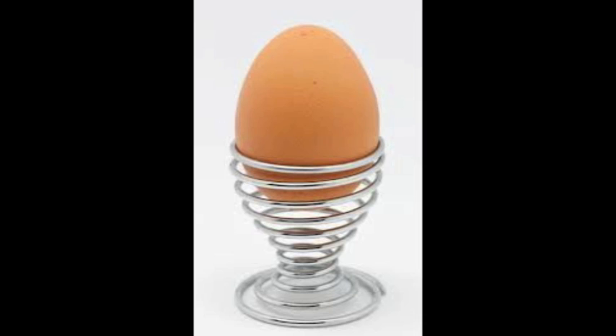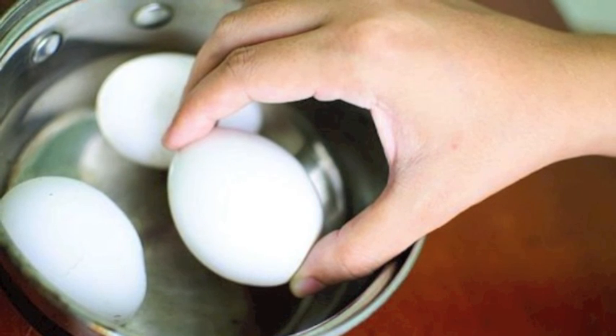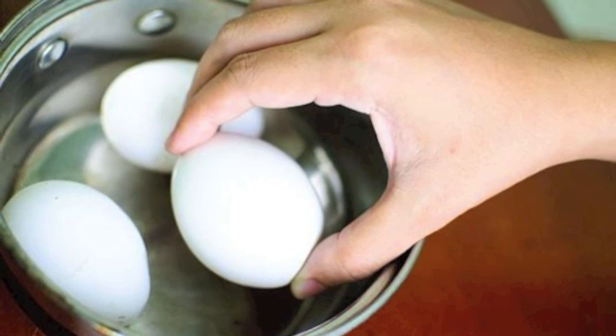Theoretically, the entire molded thermoset part could be a single, giant molecule. In a sense, curing a thermoset is like cooking an egg. Once it is cooked, reheating does not cause melting, so it cannot be remolded.